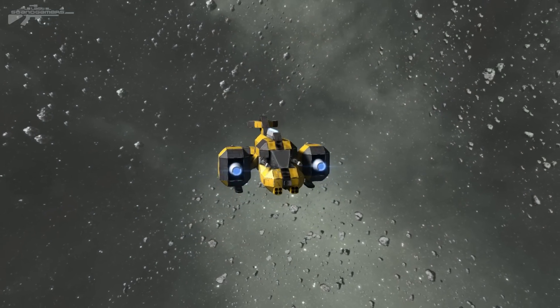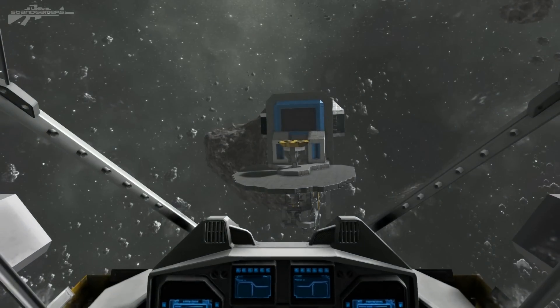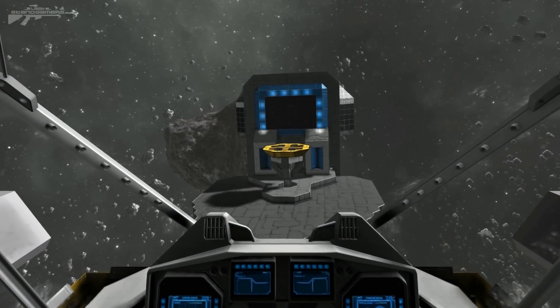Hello there, and as usual I'm Aaron from Let's Stand Gamers and welcome. So today we're going to be looking at some doors and elevator designs. I've got a few of these off the Steam Workshop to show you.